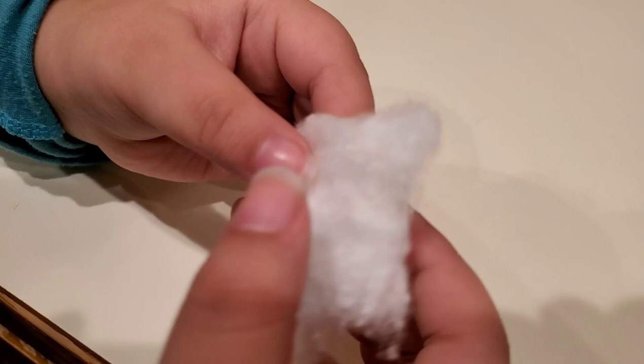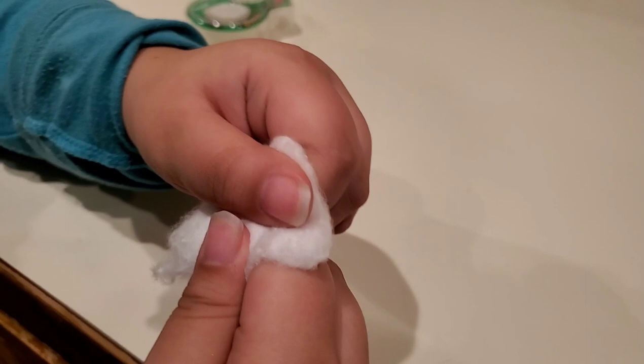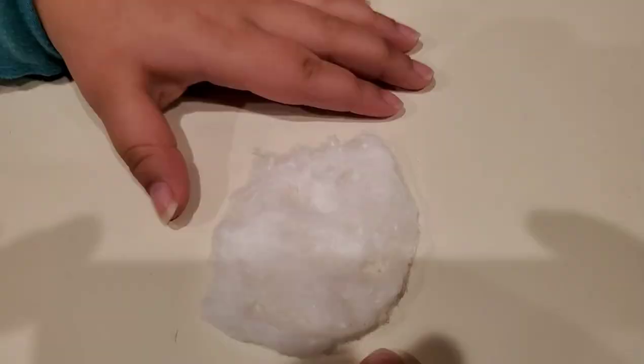you're going to need to stretch out your cotton ball like this. A little thinner — you keep going, a little thinner. Thinner, keep stretching it as thin as possible. Like this. We're speeding the process, so we're doing it on the burner, but you do this on your pan.